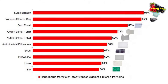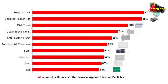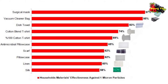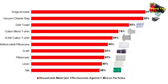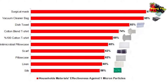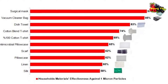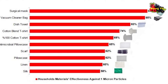Yet every single material filtered out at least 50 percent of particles. The top performers were the vacuum cleaner bag at 95 percent, the dishcloth or tea towel in the UK, the cotton blend shirt fabric at 74 percent, and the 100 percent cotton shirt at 69 percent.